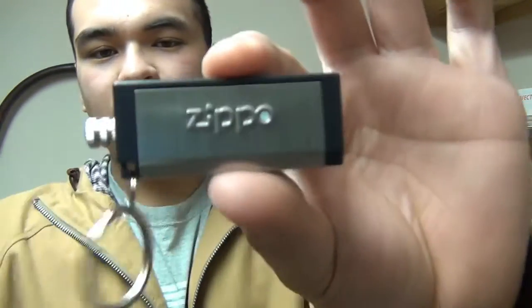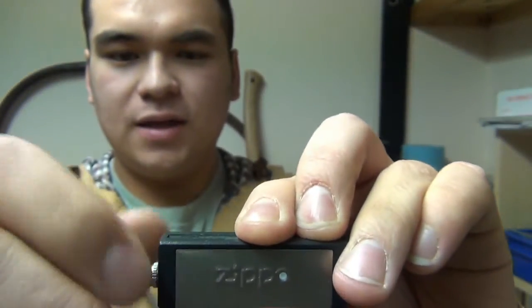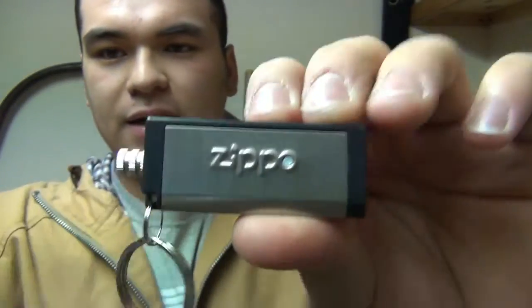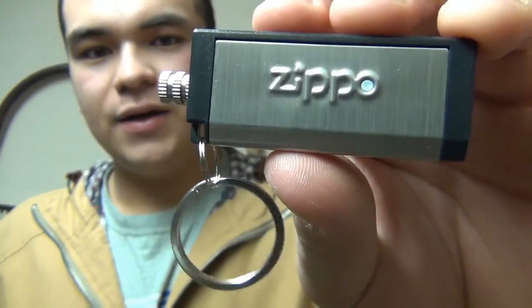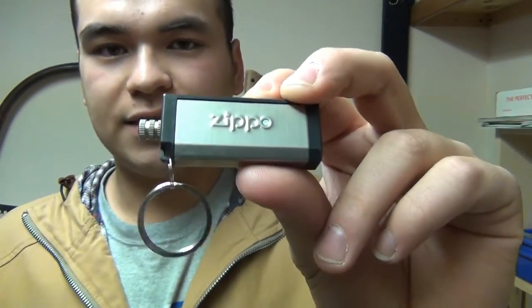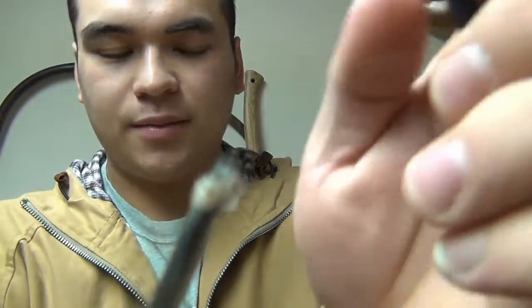Hey guys, what's up? I picked this up — I forgot what it's called, it's like a survival match. I'll show you how it works in a minute. It says Zippo on it, but it's not a Zippo product. I checked their website and I haven't found any of these on there, so I'm guessing this thing is made overseas and they put Zippo on it as a selling point — sort of like a counterfeit type of thing. But anyway, here's how it works.